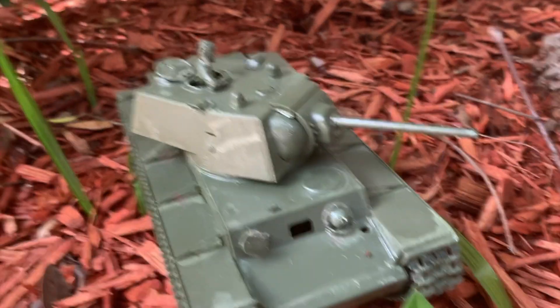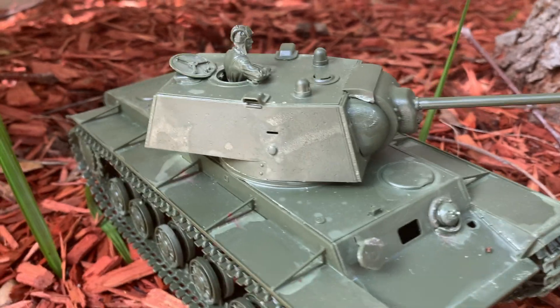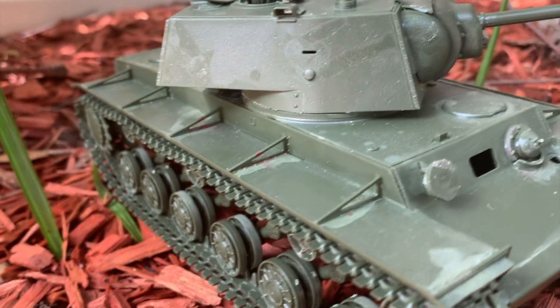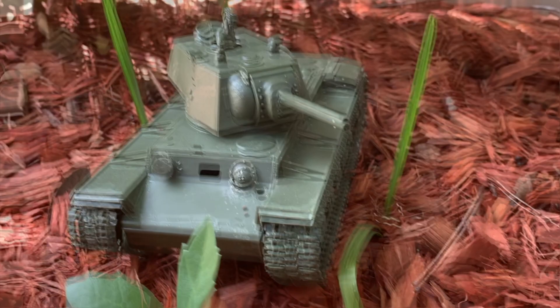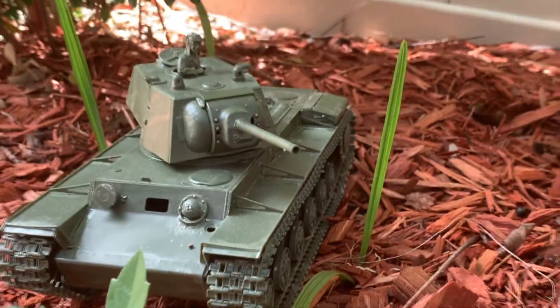Today I'm going to be reviewing the KV-1 Tamiya model kit. The KV-1 had over 5,000 produced. It is honestly one of my most favorite tanks from World War II. So, without further ado, let's begin.